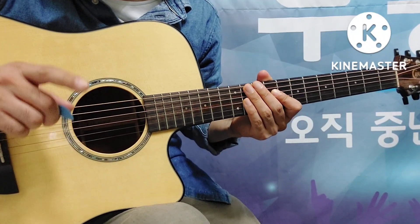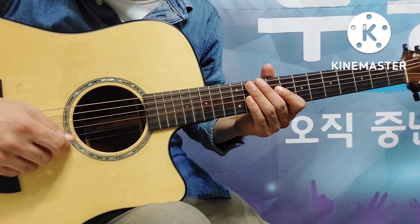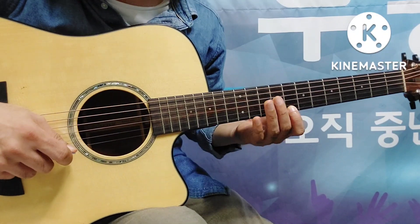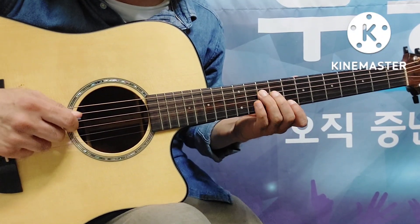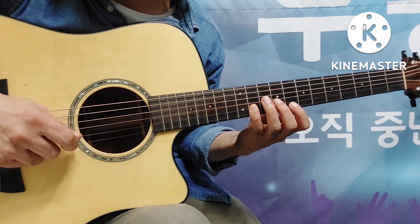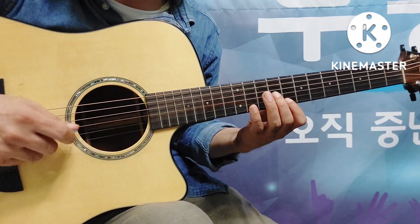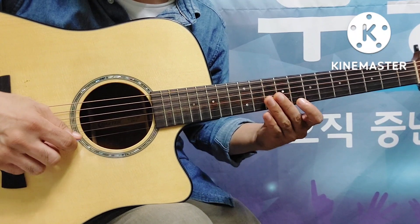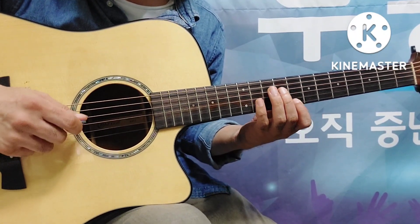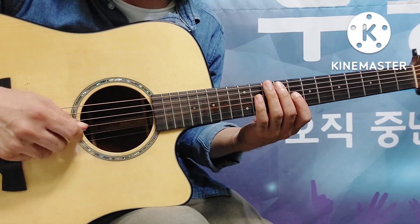리듬을 읽으면 이렇게 됩니다: one and it pull up three and it pull up. 리듬에 맞춰서 한번 쳐 보시면 되겠지요. one and it pull up two three, one and it pull up three and it pull up. 한번 해볼까요: one and it pull up two and it pull up, one and it pull up three and it pull up.